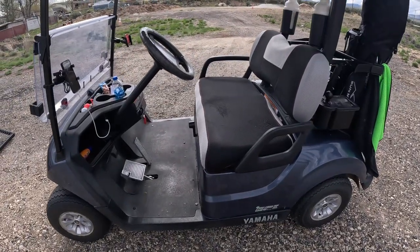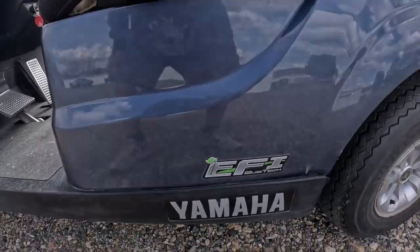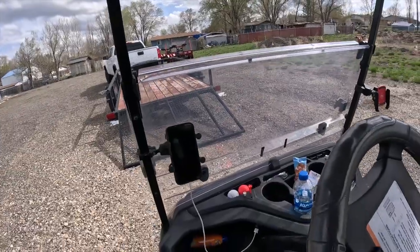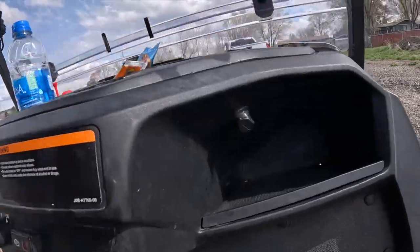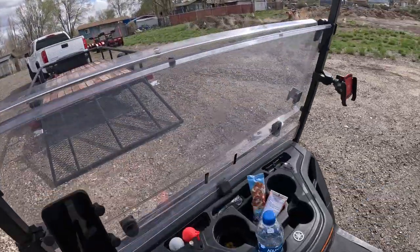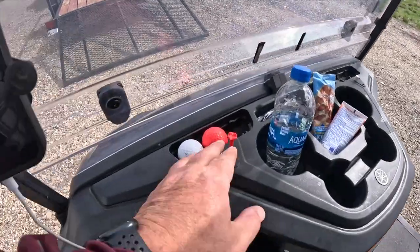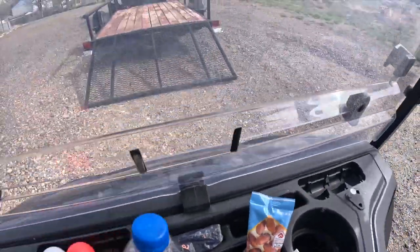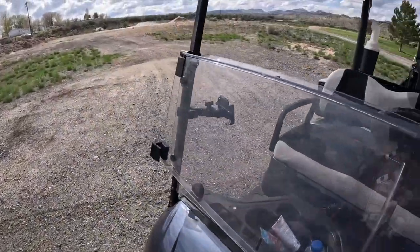So here it is — a 2017 EFI Quiet Tech Yamaha. It is gas powered, which I really like. We've got a USB port on either side, that nice Yamaha dash right there, and we have extra tee storage and ball storage.